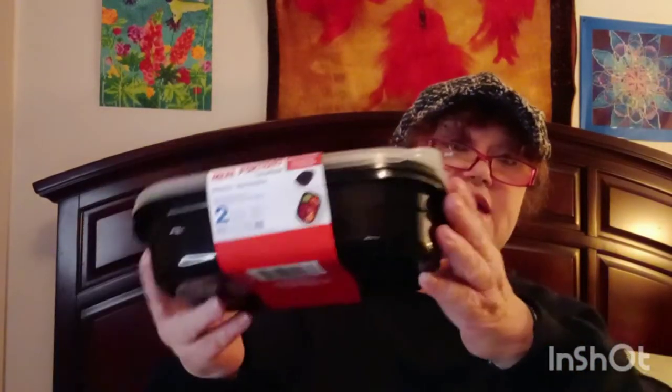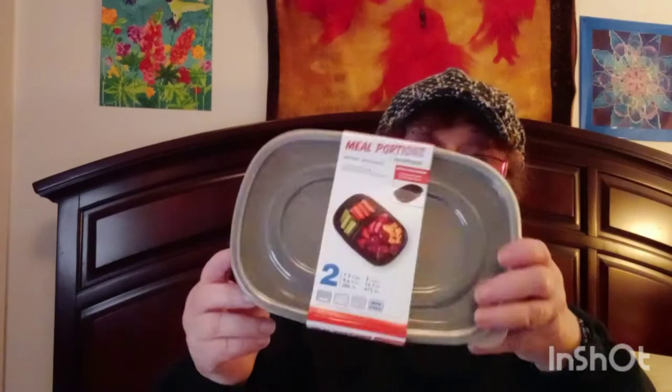I also got two of these smaller meal portion bowls — they're 1.2 cups — but they're already gone. My friend Jay came over and I sent him home with some food I had cooked. I'll probably never see those bowls again, but that's all right. I love these, but now I can't find them anymore. I wish I'd bought a whole bunch of them.